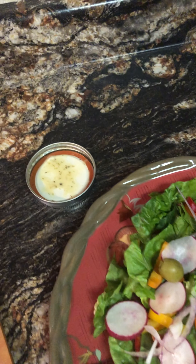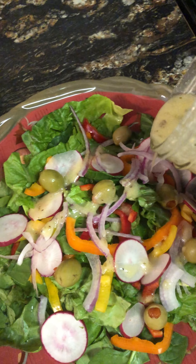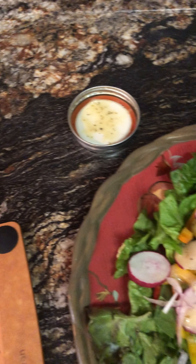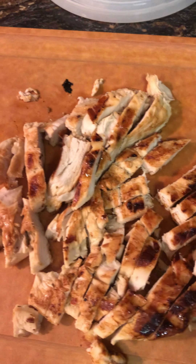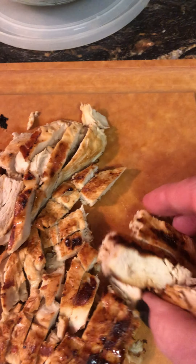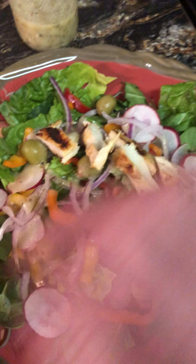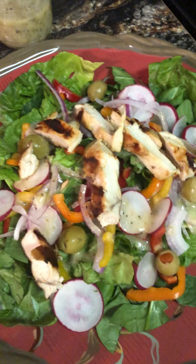So I'm going to go ahead and drizzle some of my salad dressing on here. I don't want a lot — I don't want it all soupy. There we go. And here's the chicken that I have cut up in bite-sized pieces. Yes, I'm grabbing this with my fingers but it's for me, and I'm just going to layer it on here.